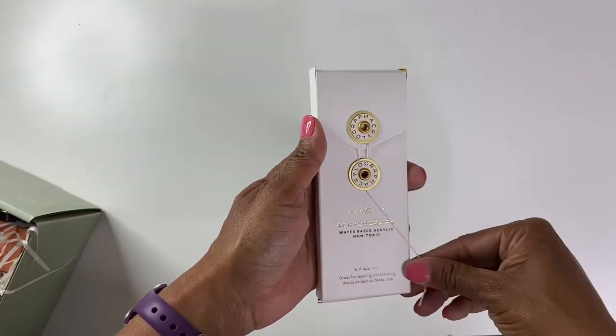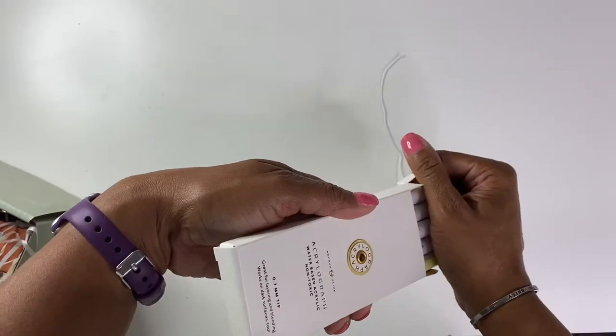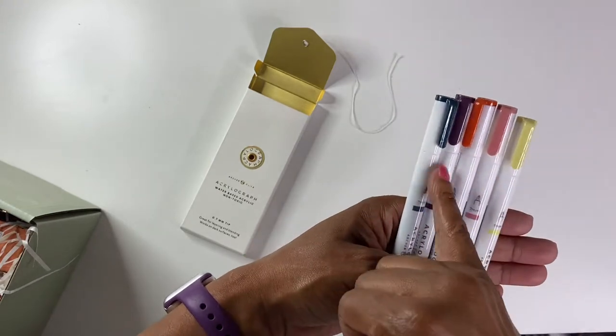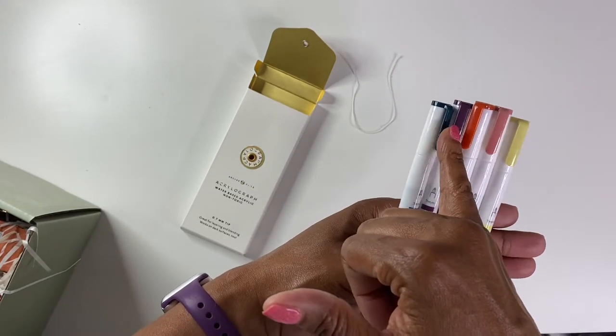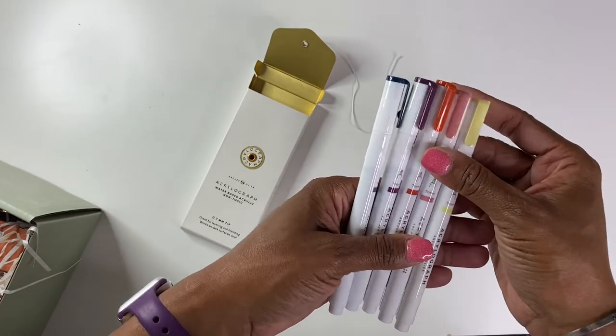Here are the Acrylograph pens. These are pretty. So you get five of these. I really like this color, and this purple is really pretty. They kind of match the theme of the box.